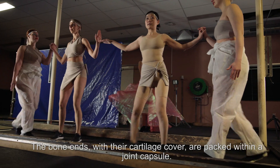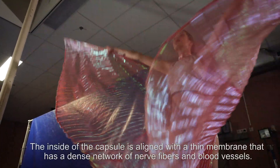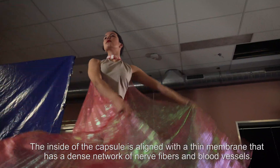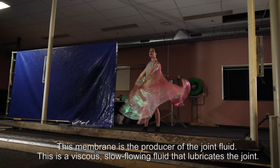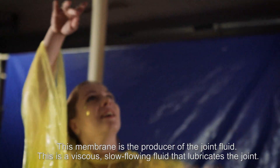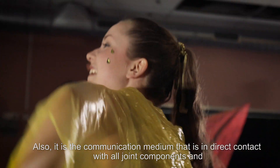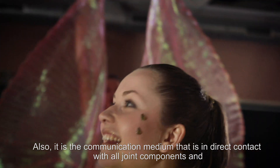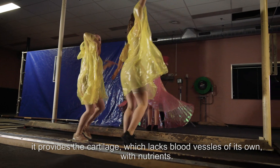The bone ends with their cartilage cover are packed within a joint capsule. The inside of the capsule is lined with a thin membrane that has a dense network of nerve fibers and blood vessels. This membrane is the producer of the joint fluid — a viscous, slow-flowing fluid that lubricates the joint. It is also the communication medium in direct contact with all joint components, and it provides the cartilage, which lacks blood vessels of its own, with nutrients.